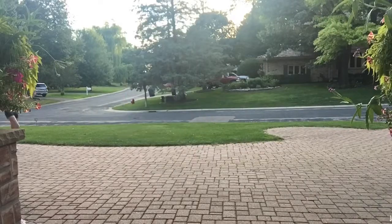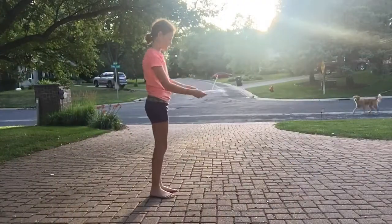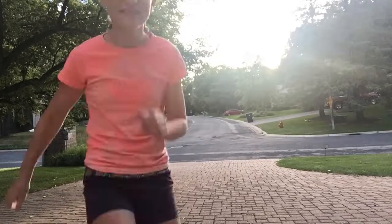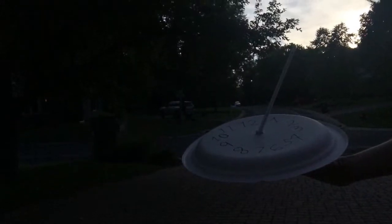Once you're finished making the sundial, take it outside and check it on an hourly basis to make sure it works. Mine didn't work at first, but I was still able to get it to work — you just need to tweak it a little.